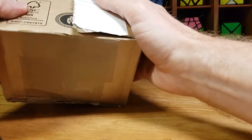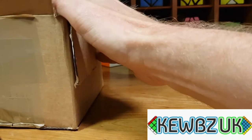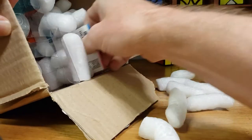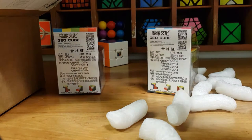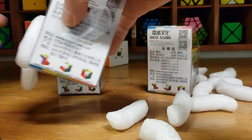Hi Cubers, so I've got this little unboxing today, a little purchase I got from Cubestore UK. A little collection I'm really looking forward to having a go at. So here we go. We've got three cubes here by a company called GeoCube.